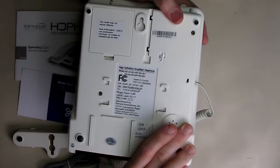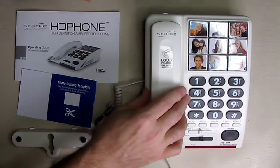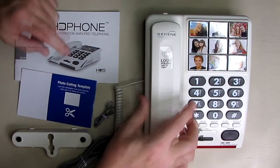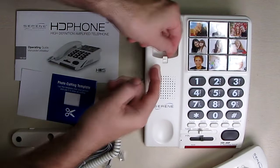One thing to note: on the back of this unit there is a switch that says auto-amplify on and off. I'm going to keep that in the on position. If you turn it off and the person picks up and doesn't hear, they have to manually hit the amplify button. When that switch is on, it remembers the last setting of the volume and tone controls whenever they pick up. So I'd recommend you have that on.